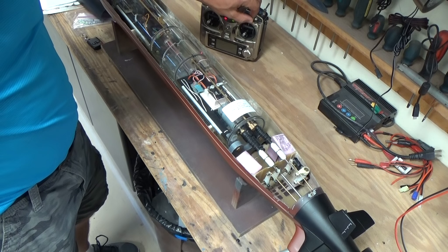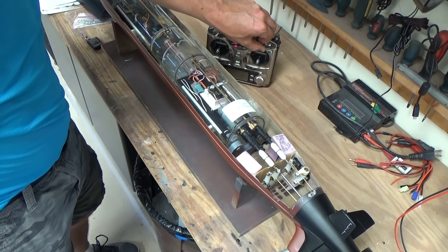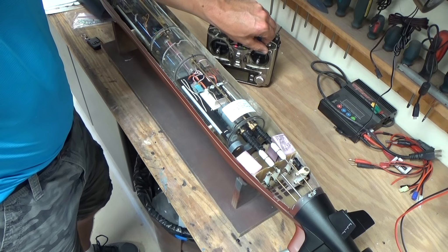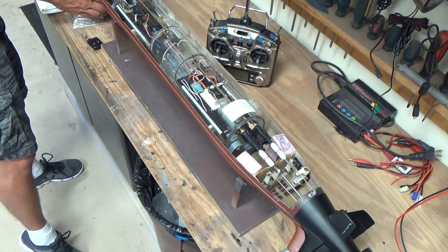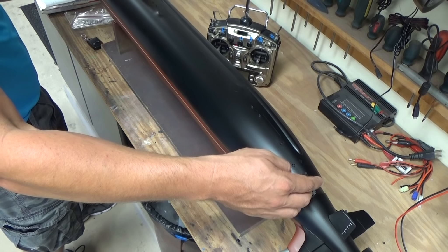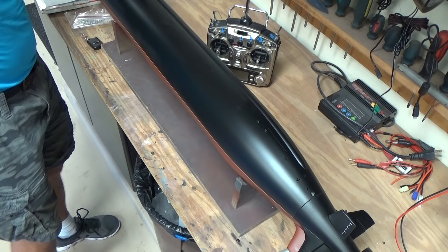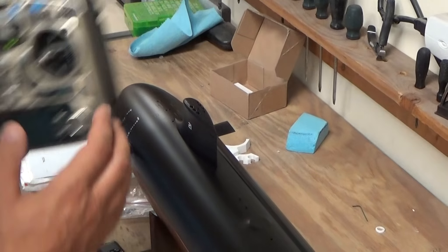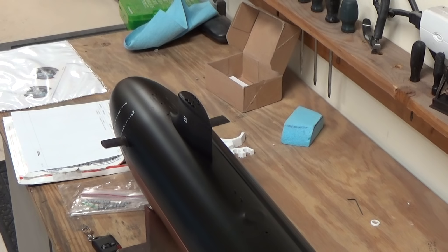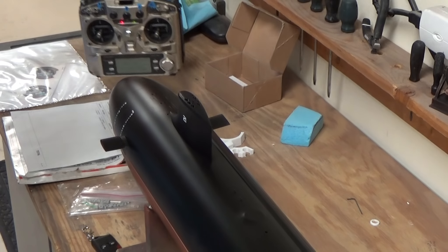Main ballast control is on channel 6 — that's this switch right here. You've got surface and submerge. You can hear the pump kicking in there. I don't like to run it without it being in the water. So that's the main functionality of the model. At this point we can put our upper deck on. That click was actually the magnetic linkages for the forward dive planes engaging. There are no mechanical linkages to engage or disengage — it's all magnetic. As you take the upper hull off, the magnets disengage with no damage to the linkages.